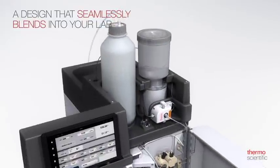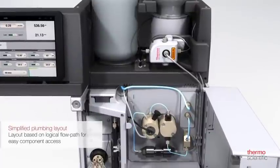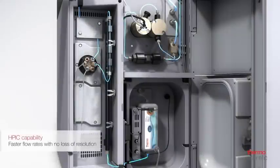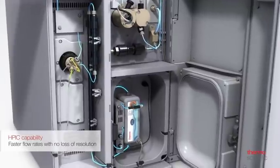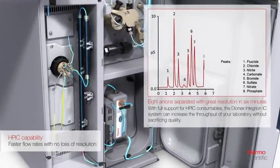It features a simplified plumbing layout based on a logical flow path for easy component access. The high pressure capability gives you faster flow rates with no loss of resolution. Get from samples to results even quicker.